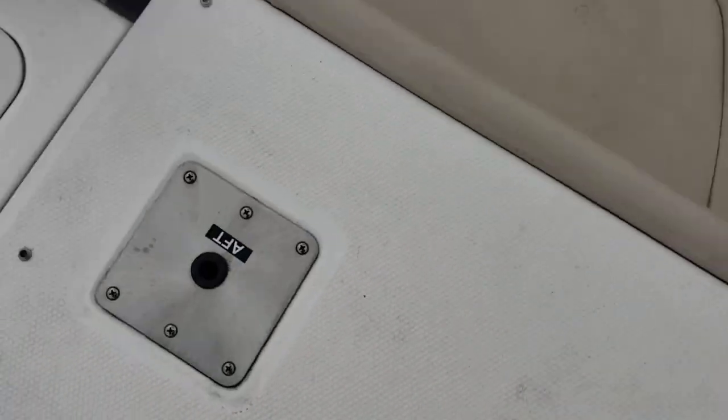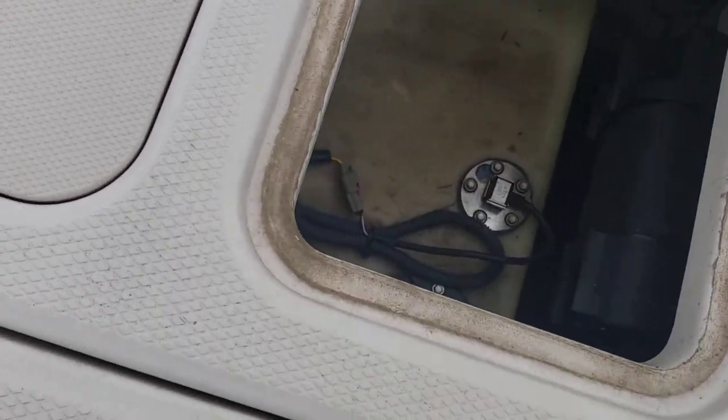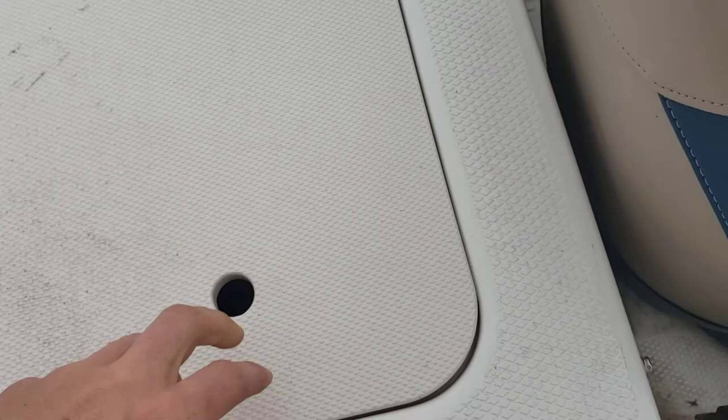Batteries on this side. Looks like some fuel tank access and some other goodies. Charger.